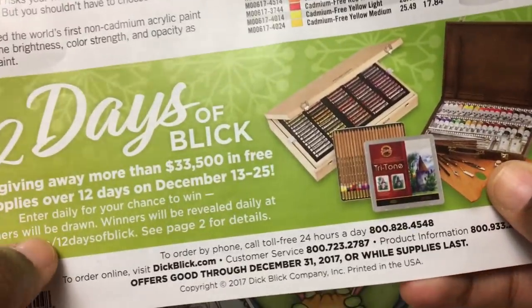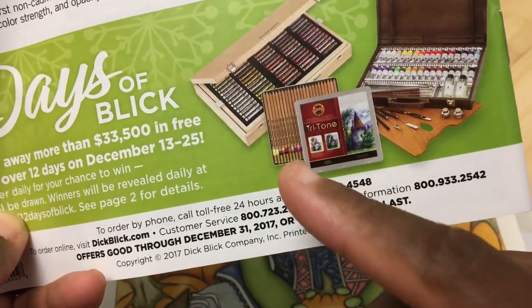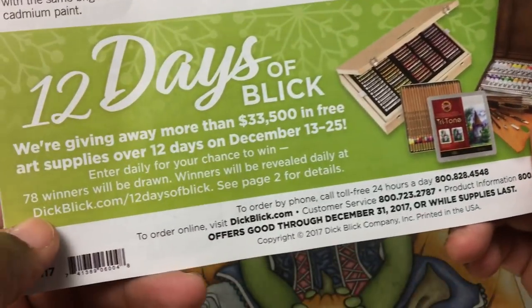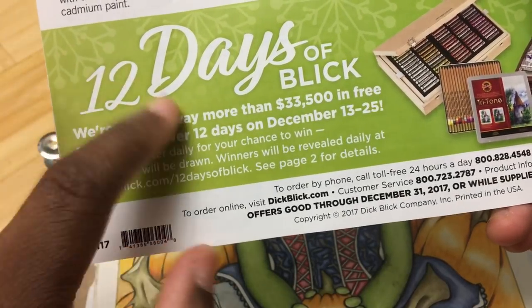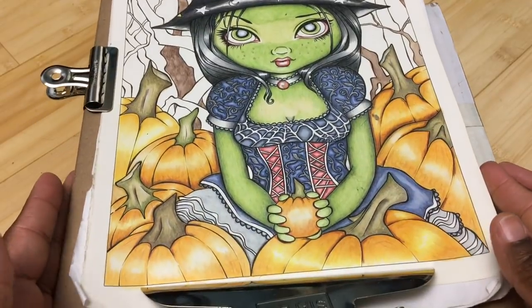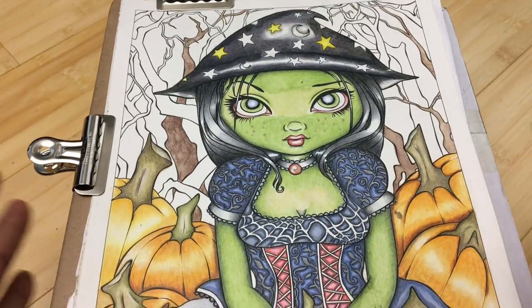Next is the little catalog they give you — I love catalogs so I'm going to be looking through this one like crazy. Oh, they got the Tritone! I did a review of those Tritone pencils and they're really really good — I'll give a link to that review. Looks like there's a contest here, the 12 Days of Christmas. They do this at least the past few years — I always enter but I never win.